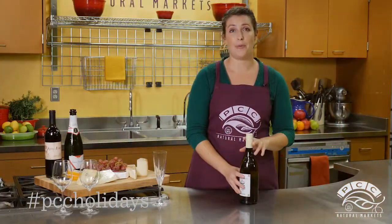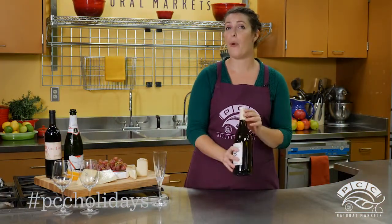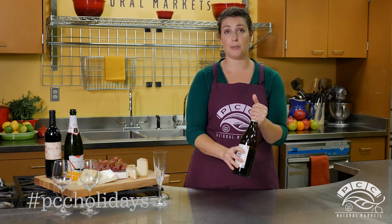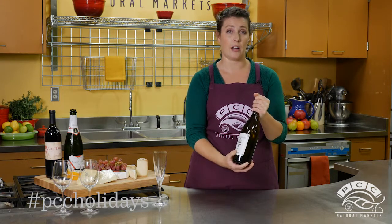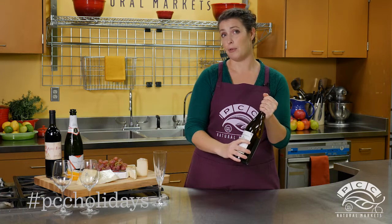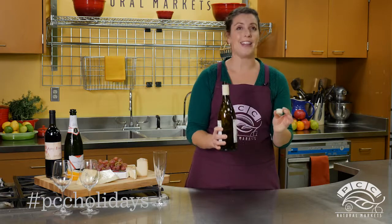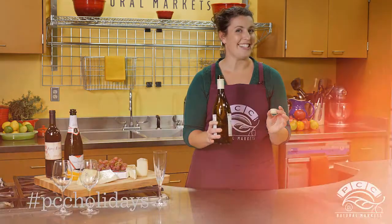The newest wine opening is called a Stelvin enclosure. These can be quite tricky to use at first. You want to take the bottle at the top and hold it firmly with your left hand and turn counterclockwise, while holding the bottom of the bottle with your right hand and turning clockwise. Don't worry, this will get much easier the more you practice it.